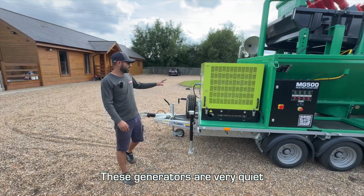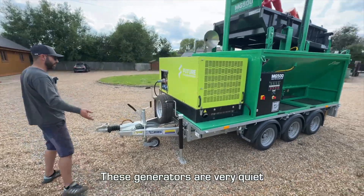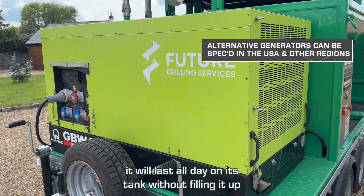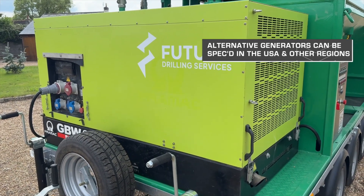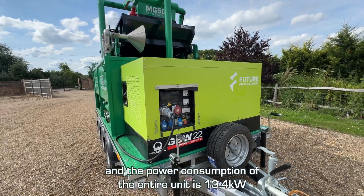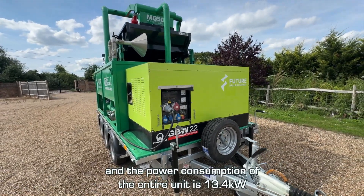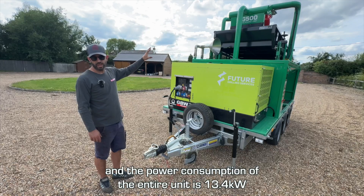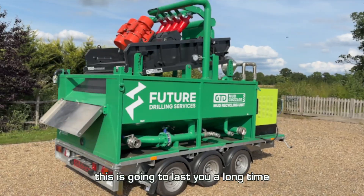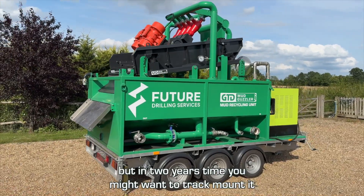The controls are very simplified: cone pump — green go, red stop. Shaker — green go, red stop. That's it. The generator is very quiet and very good on fuel — it'll last all day on its tank without refilling. It's only a 22 kVA generator and the total power consumption of the entire unit is just 13.4 kilowatts, making it very efficient.